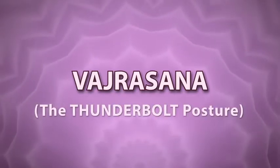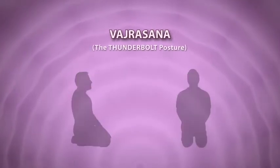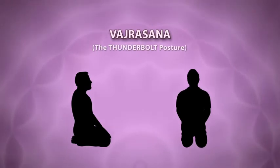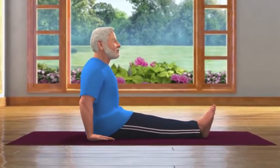Vajrasana. This asana should be performed in a meditating pose. While performing this asana in a meditating pose, one should keep their eyes closed. To perform this asana, you should first come into the Dandasana pose.